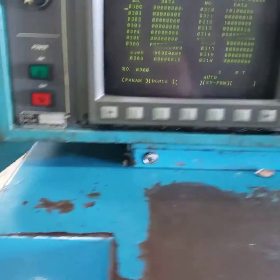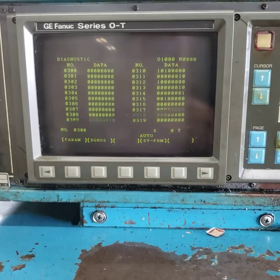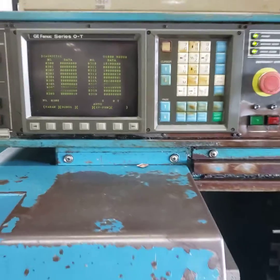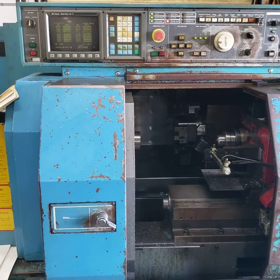Most likely this is a switch problem, so you have to fix the switch in order to get rid of the alarm. Basically, that is it.